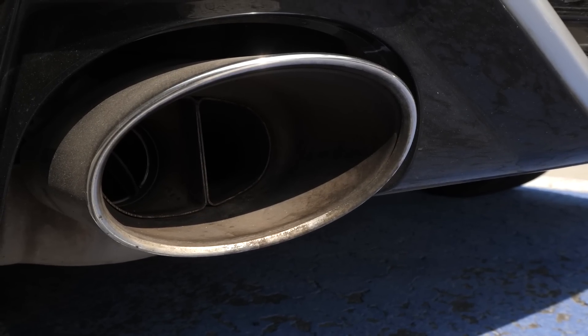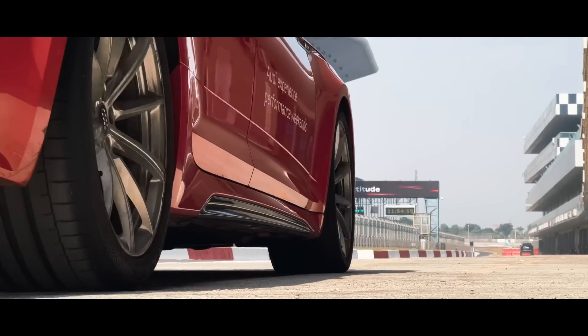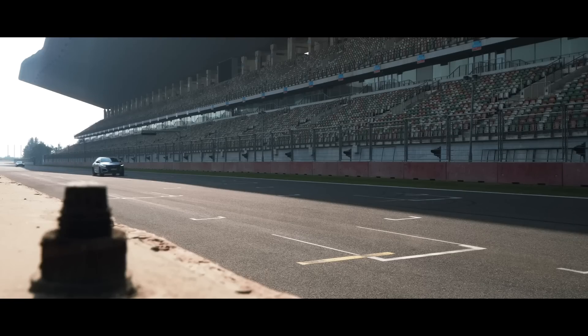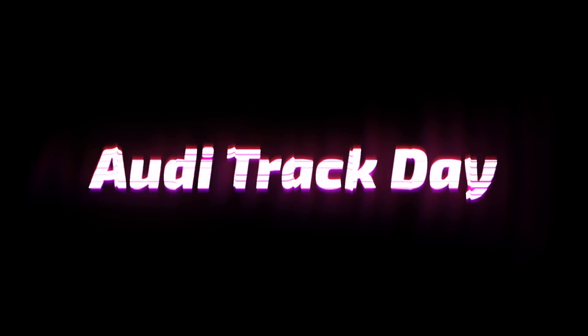Hi guys, welcome to another vlog. I am here at the Buddha International Circuit and you can see what's next to me — these are Audis. We have a lot of RS5s, S5s, as well as the RSQ8, but there is no RS7.